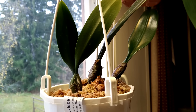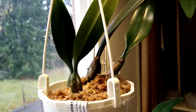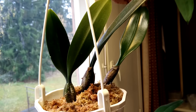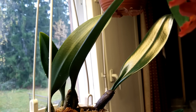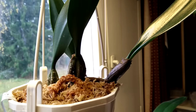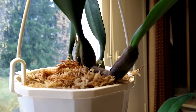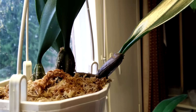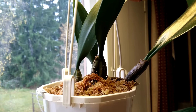The next plant is this Bulbophyllum Elizabeth Ann Buckleberry, and I have repotted it. It has fresh sphagnum now. If you remember from the last video, it looks a little different — that new leaf has perked up and it's rising towards the light. The new pseudobulb on the right has become a little more plump and it's growing more. It had a little bit of a root coming there, so I put more sphagnum there to support it.